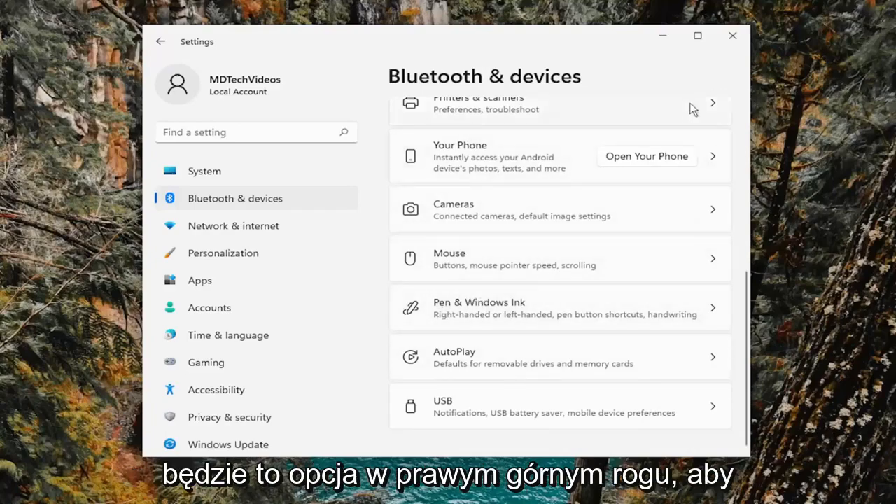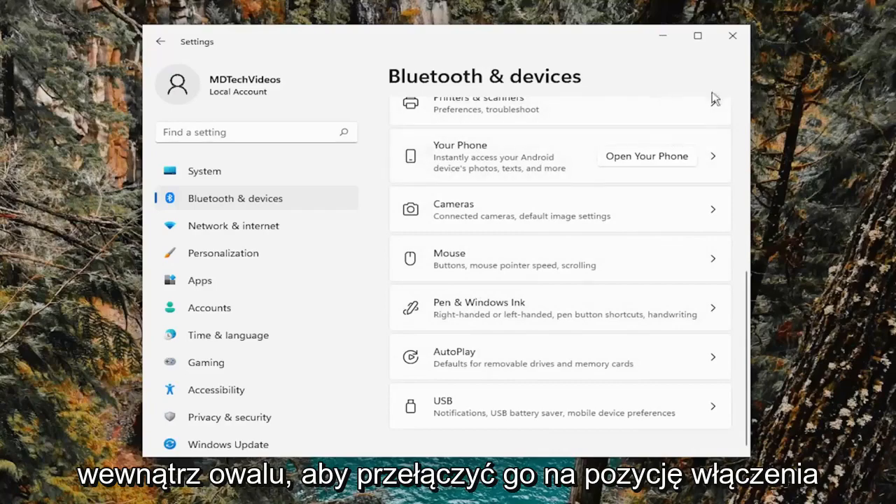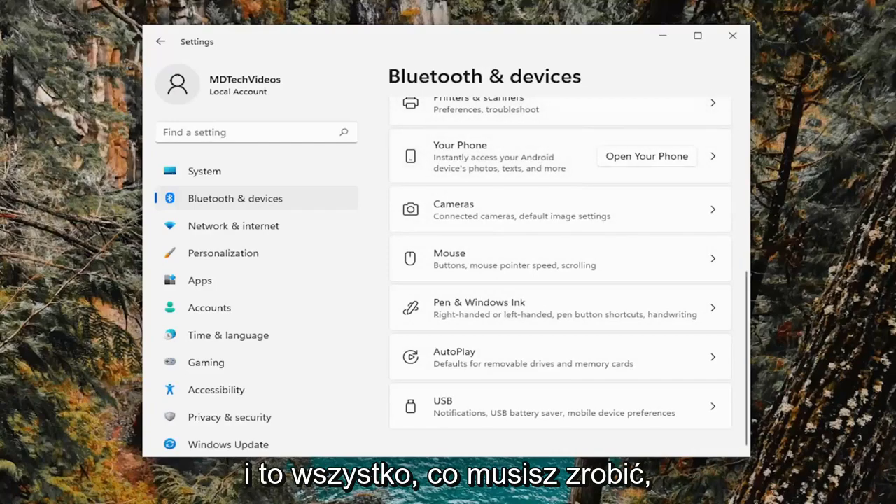Once you select the touchpad, there'd be an option on the top right to toggle it on or off. Just click inside the oval to toggle it to the on position, and that's all you have to do.